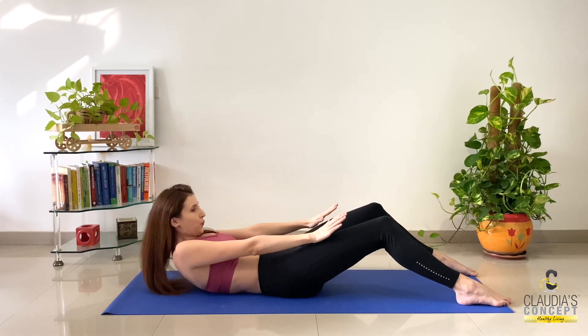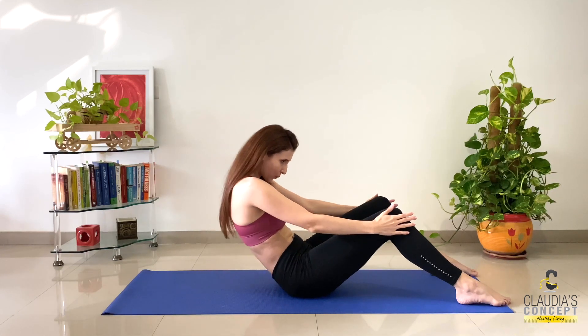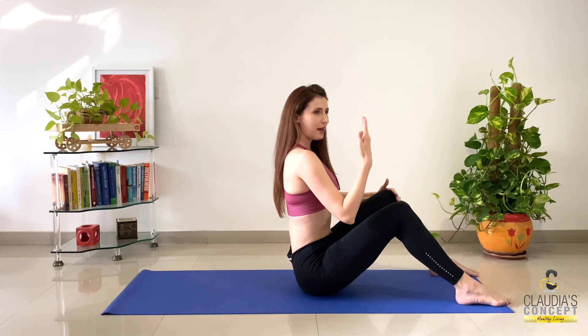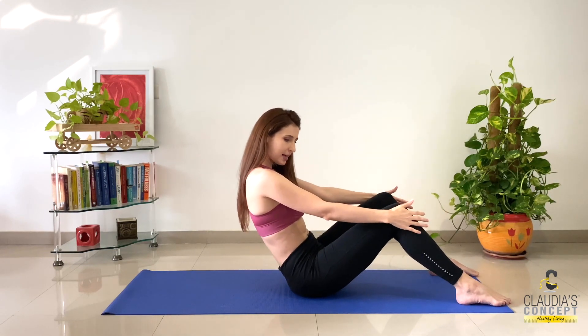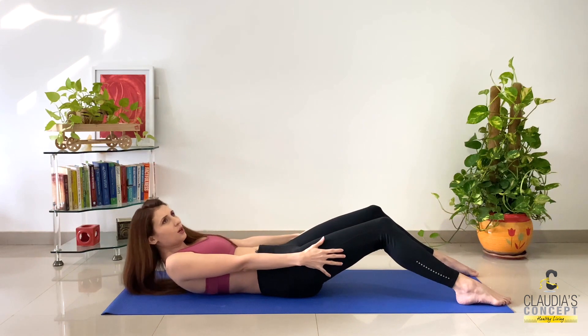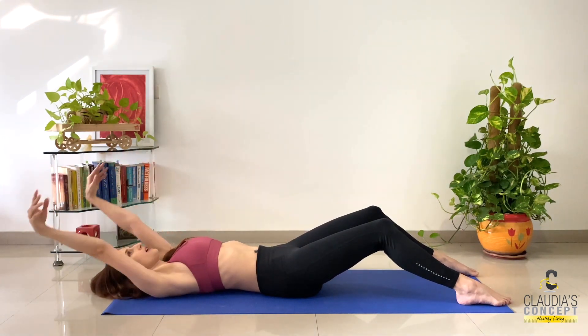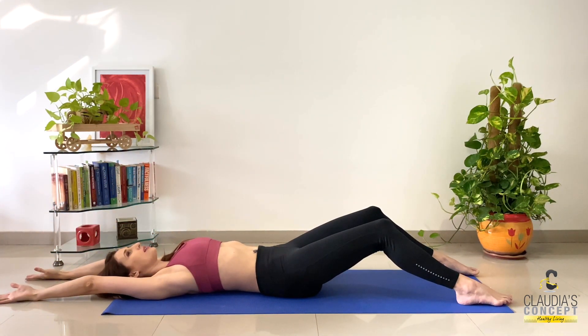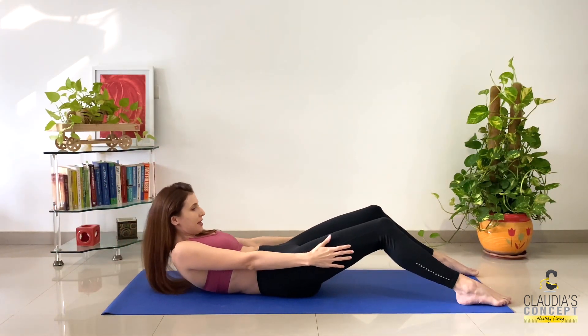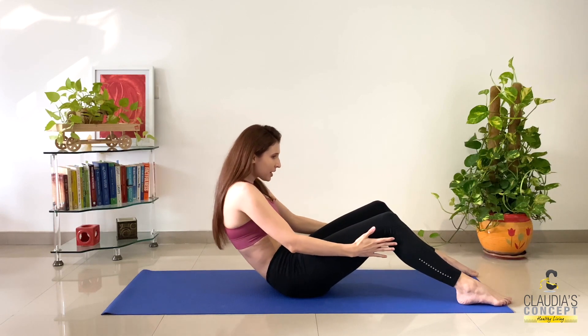Now exhale, come up. Inhale, and exhale while coming down. Very slowly. Beautiful. We are just now activating the core — it's a beautiful exercise. And again, inhale up, and exhale, roll the spine.